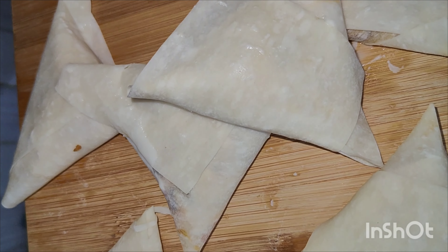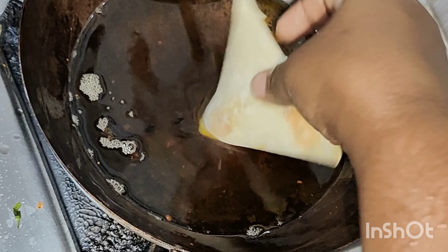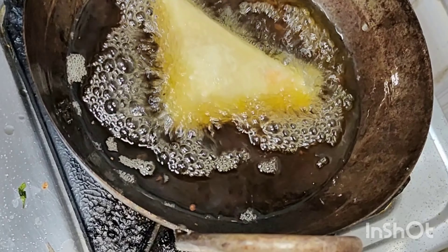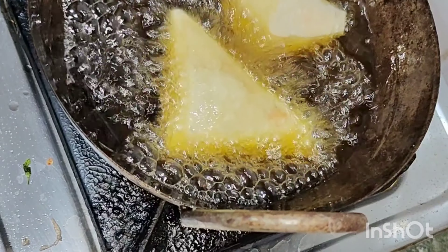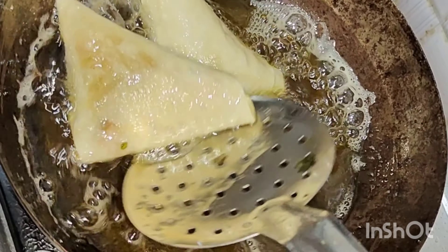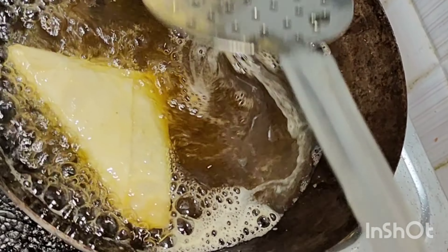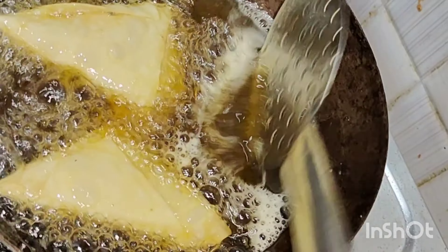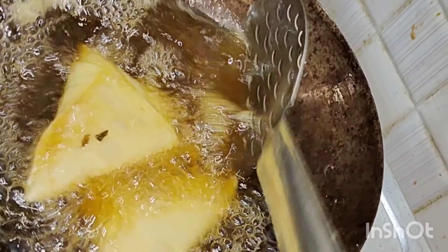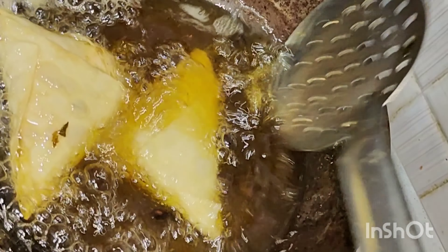Now add a half teaspoon of spice paste. I am going to put a little bit of paste in the samosa sheet and prepare it to a liquid consistency.